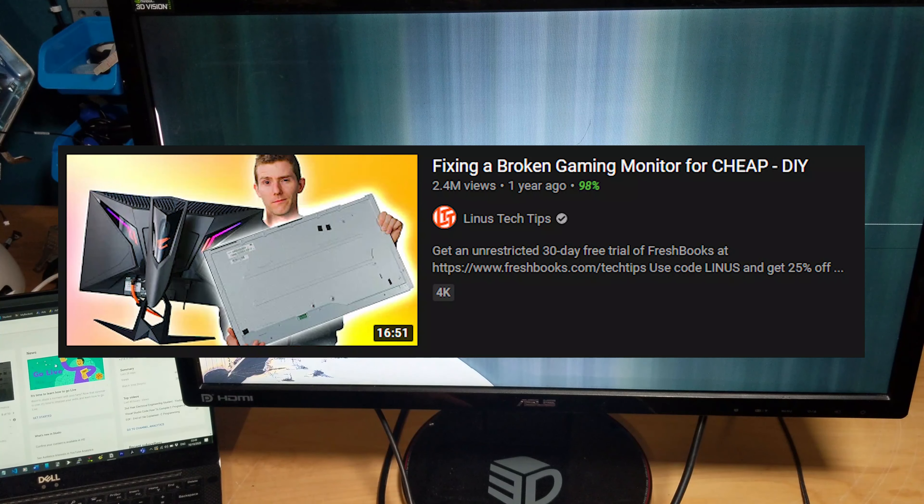Hi everyone, welcome back to another video. In this video I'm testing this Asus Nvidia gaming monitor that I got from the car boot. I paid £15 for it - it's a bit battered, it's got a scratch. I haven't turned it on or anything yet, no idea if it works. A guy on YouTube has been helping me out a lot and he said this is a good gaming monitor with a good refresh rate, so hopefully it works.